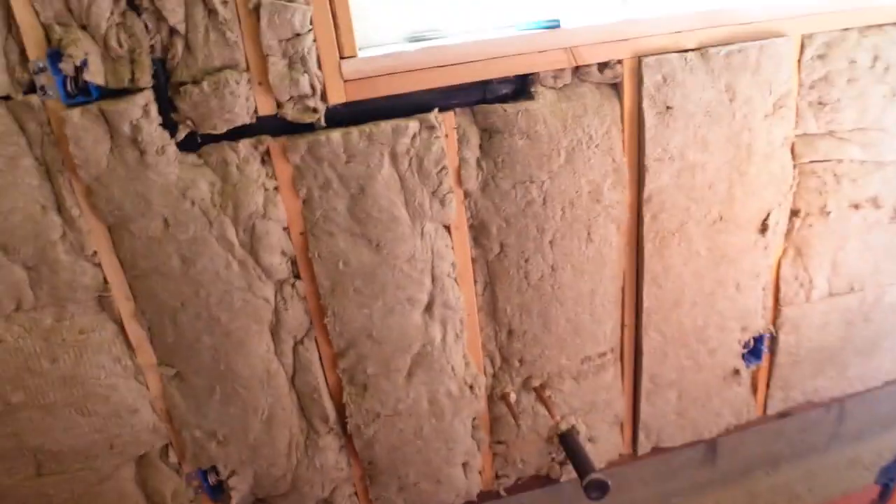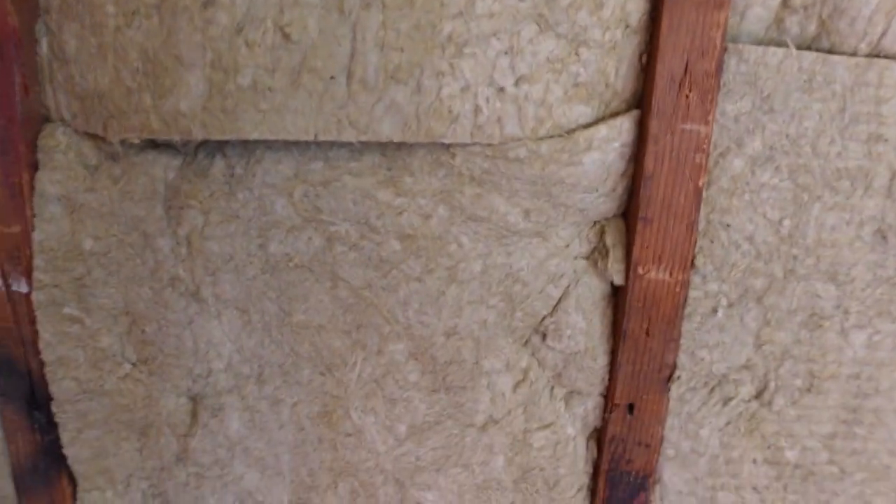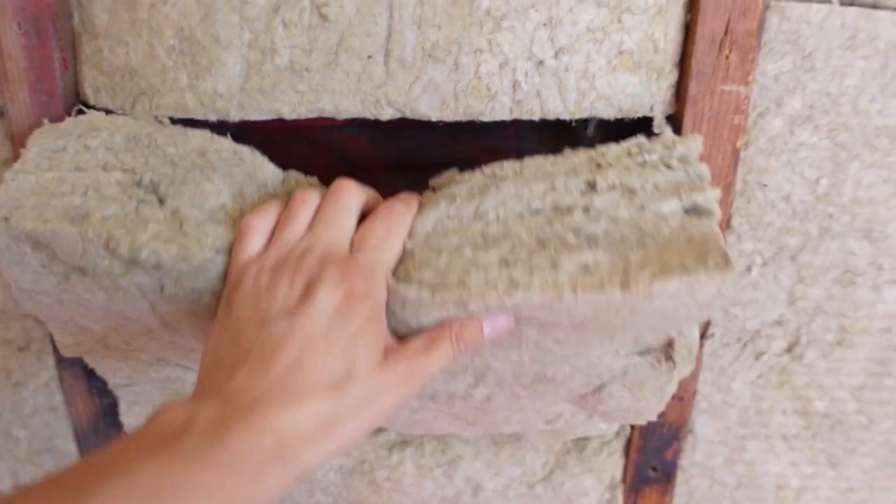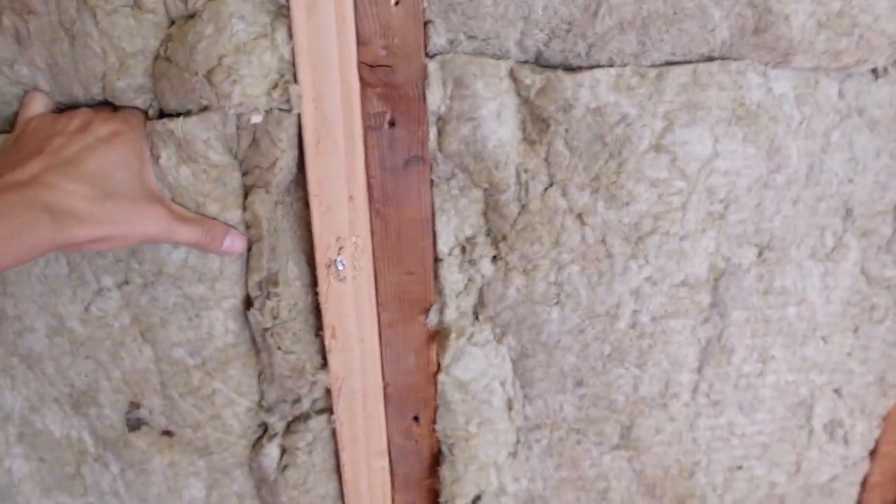Let me show you more examples of where they installed the Redguard — I think they installed it all over the place. Let's go look here — look at that, more Redguard.